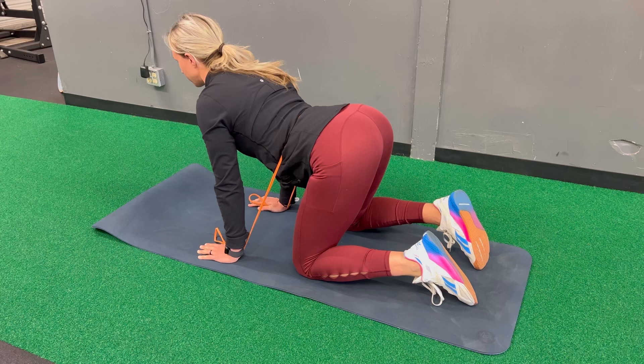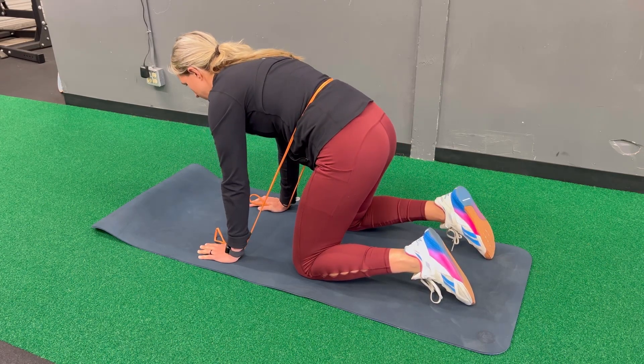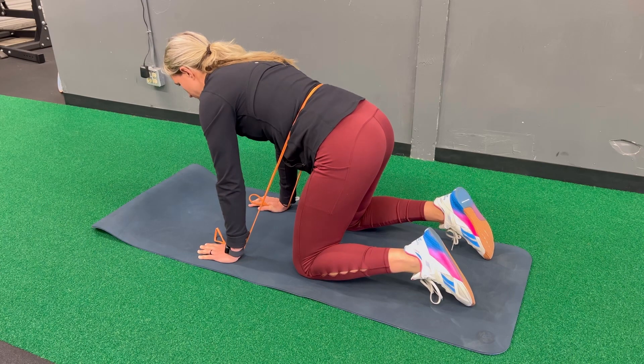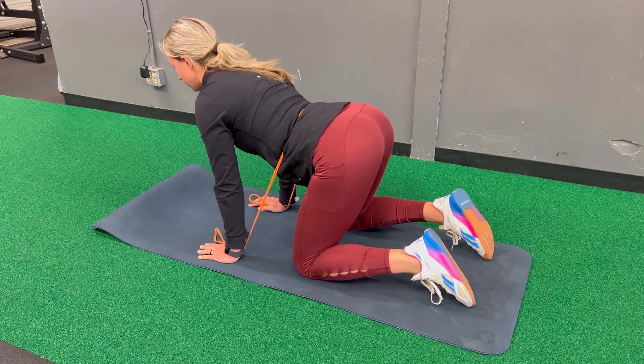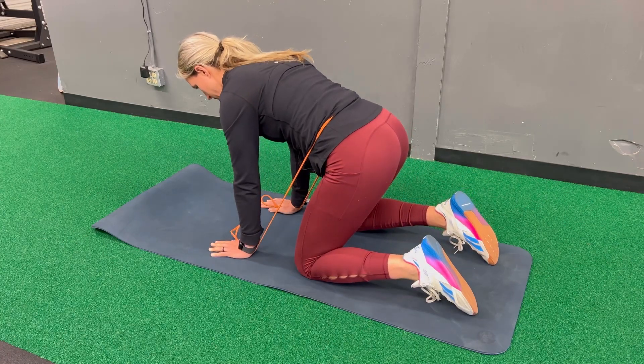Really use this band to help move into full end ranges of extension and flexion as tolerated. Keep doing this, and you can also move the band up or down segments if you feel you have other stiff areas.